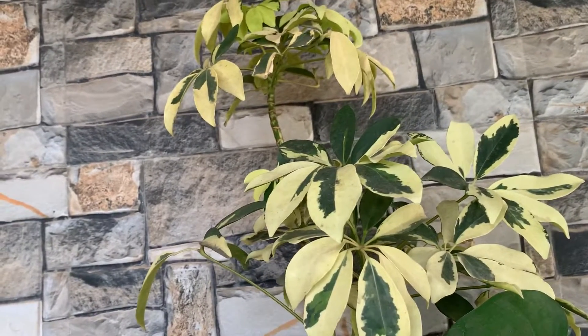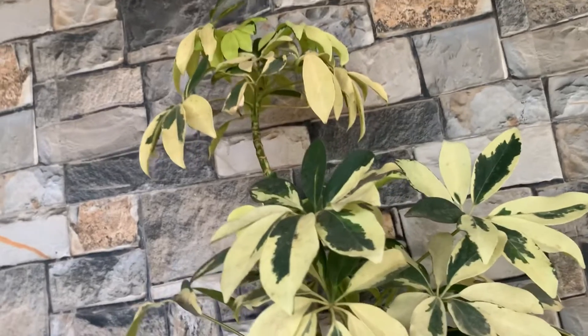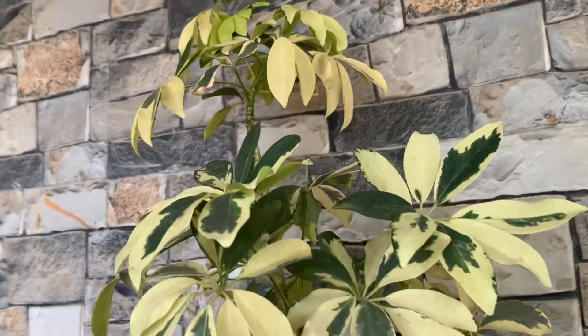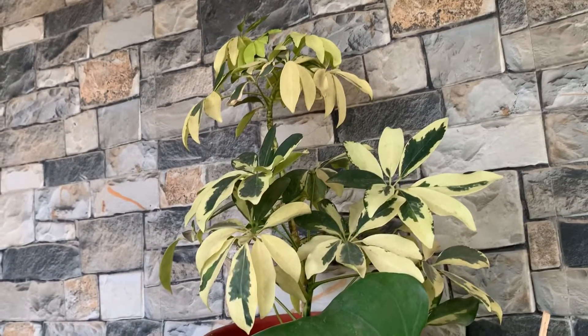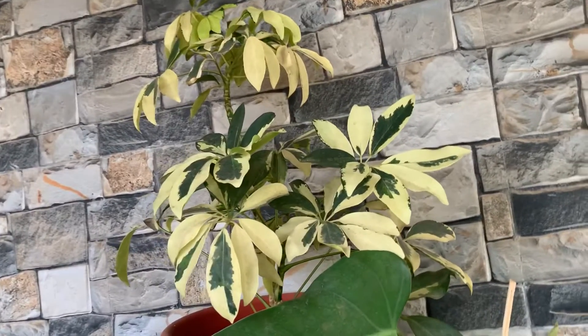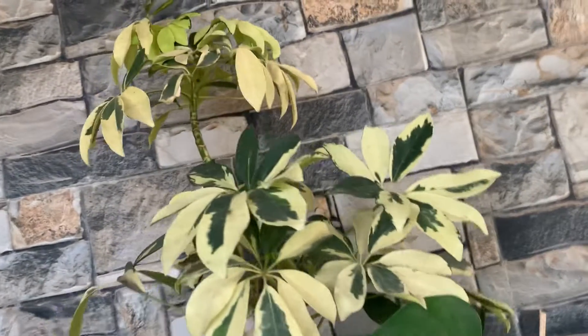Another one is the Variegated Schefflera plant. This is beautiful and it is in a very small nine-inch pot. It has grown a lot in recent days and gives out a lot of new leaves every week.